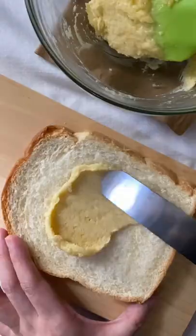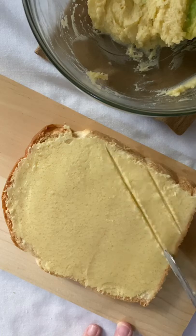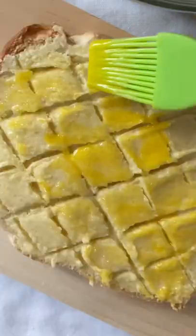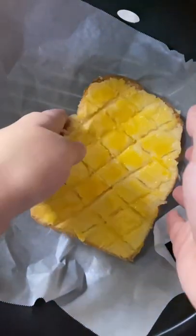All you have to do is mix some butter, sugar, flour, and salt to make the cracklin, spread it evenly on top of the bread, brush it with some egg wash, and toss it in your butter.